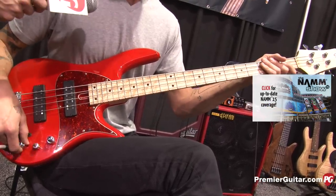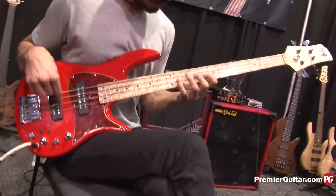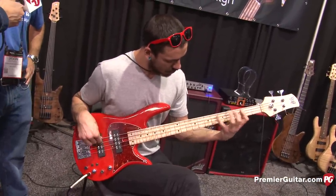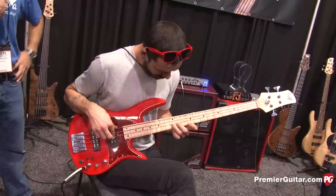Beautiful sounding instrument. Can I have this one? Marcus wanted it and Victor wanted it also, so we're going to do a raffle between some of these great players. Arm wrestling! It's funny — we make these things and I play, but watching these guys play, I always go back home and go to the woodshed.